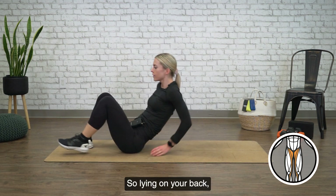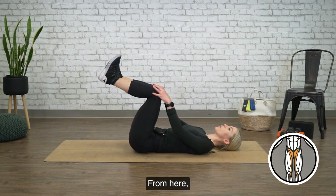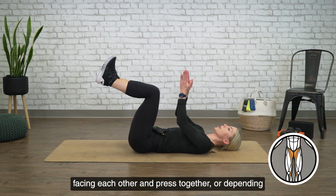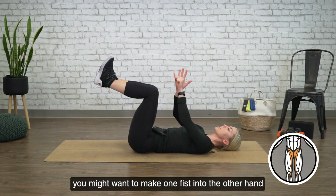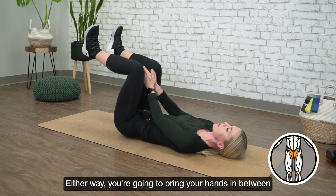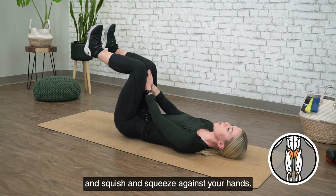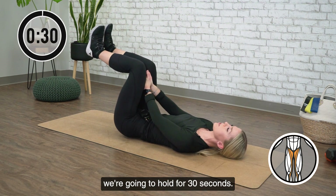So lying on your back, head is relaxed down, and you're going to have your toes flexed and your knees at 90. From here, we're going to bring your hands in between your legs. Now you can choose to have palms facing each other and press together, or depending on the thickness of your thighs, you might want to make one fist into the other hand for a little bit more space, or even both fists together. Either way, you're going to bring your hands in between your legs just above the knees. And then from here, you're going to take your legs and squish and squeeze against your hands, feeling your inner thighs and adductors working. We're going to hold for 30 seconds.